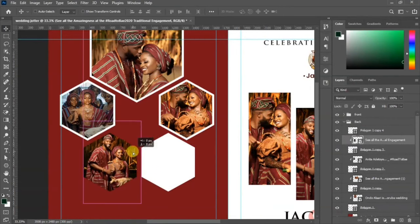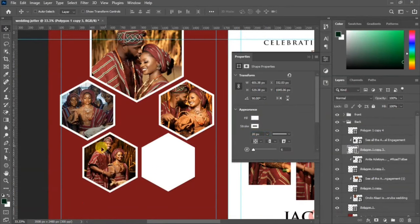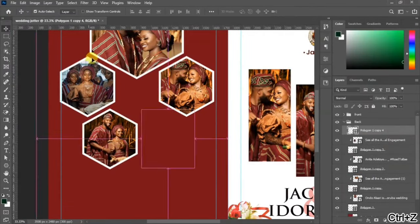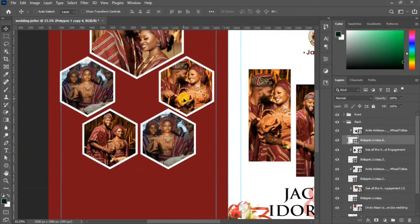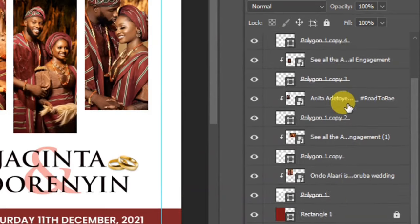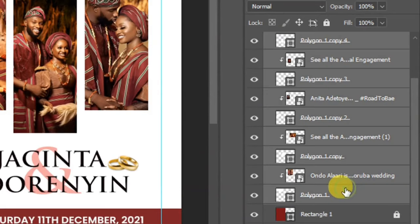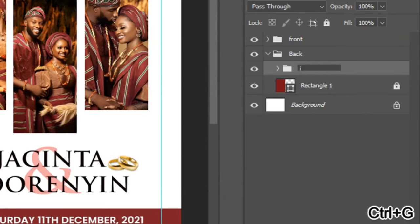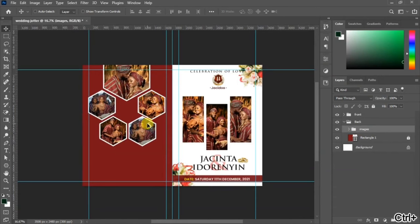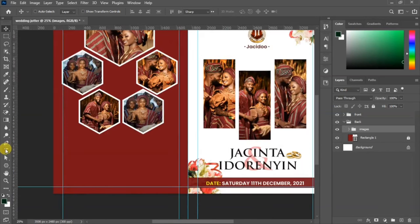If you can't find the Properties panel, go to Window and add it from there. I'll rush through adding the other images into the remaining shapes, adding a stroke of 20 to each shape. When done, select all your image layers, group them, and name the group 'Images'.